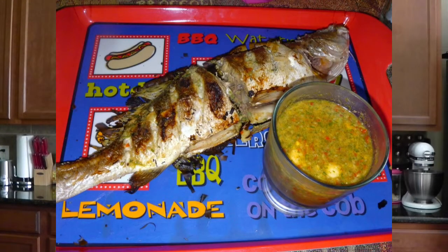Hey guys, Chuck here. Tonight we're going to be making a Thai dish — it's a grilled fish with garlic and cilantro. It's pretty easy to make. All you need is a barbecue pit and of course some fish.